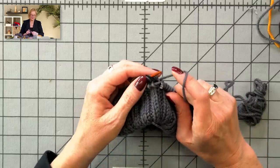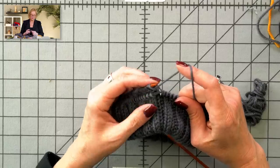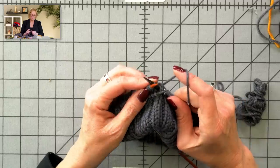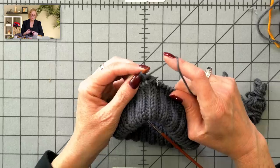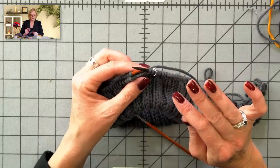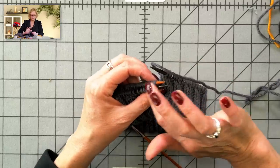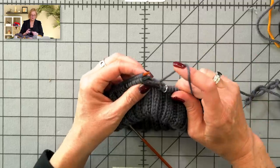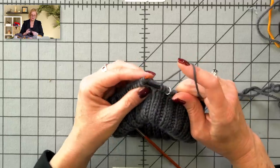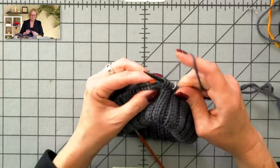Put the needle into the first stitch on the front needle, into the first stitch on the back needle, wrap the needle, pull it through one, pull it through two, pull both stitches off. Front, back, wrap, through one, through two, pull both stitches off. Don't worry — this can be really awkward if you've never done this before. It's a lot like the three-needle bind-off, we're just not binding off. Keeping the stitches scooched up close to the tips, it is awkward when you first do it, but you'll get the hang of it. It's worth it in the end for this cool cuff.